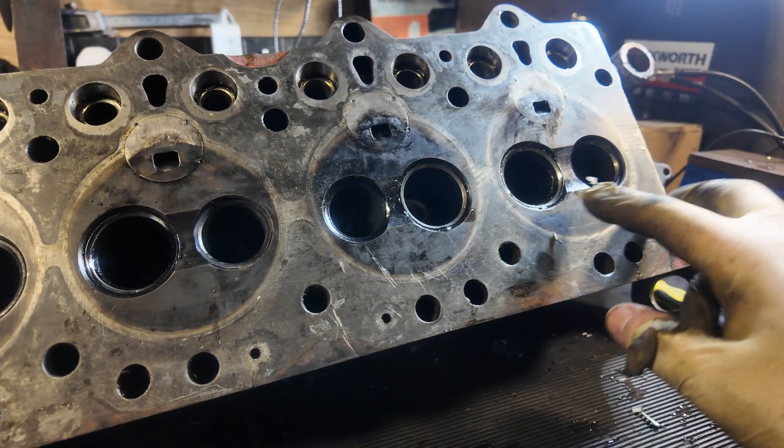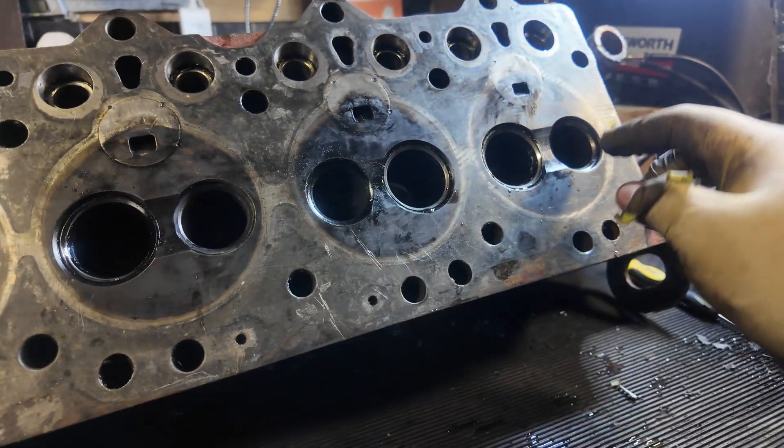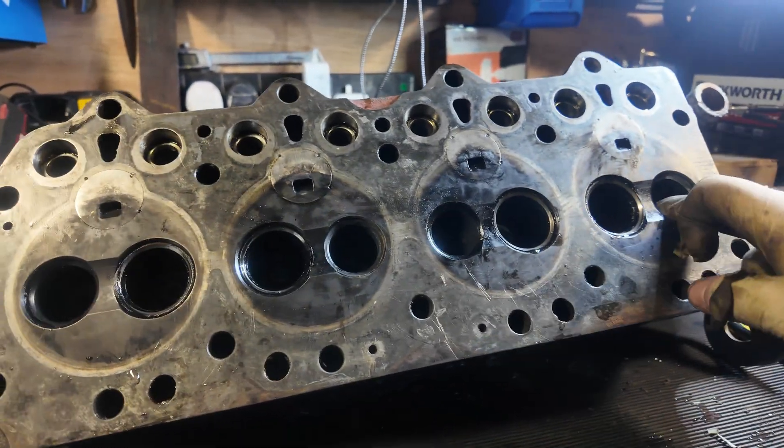We're going to reseat the valves, and you've got to do that one by one — each valve in the seat it came from. You can't do one valve in all of them; you have to do them all in their own seats because it grinds to that specific seat.